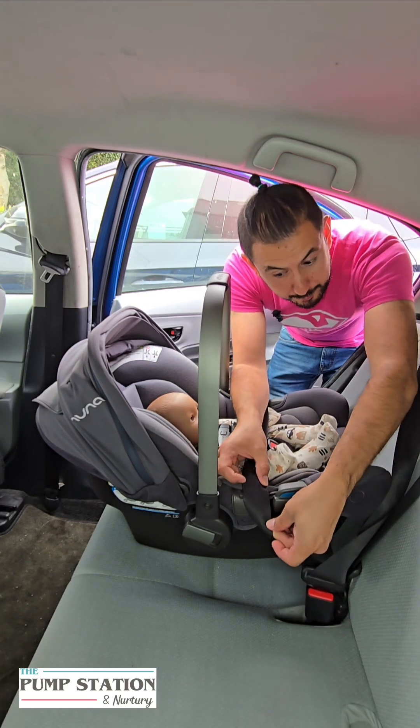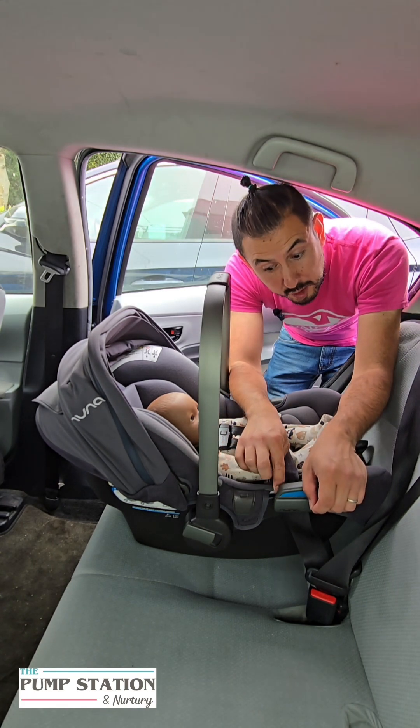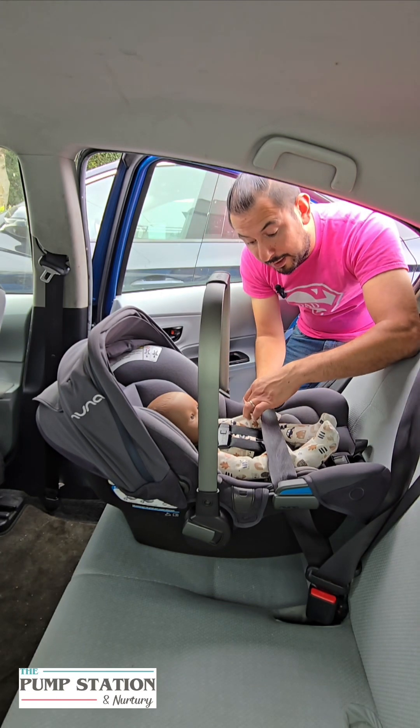After you buckle in, you're going to grab your lap belt and just go under the tab here. Now the seatbelt doesn't have to go completely inside — this is just a path to let you know where the lap belt should be.